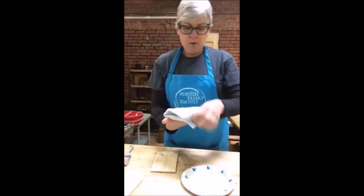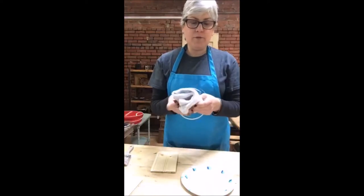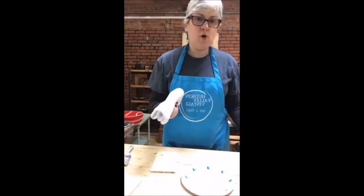They're very inexpensive and we throw them in the wash and reuse them over and over again.